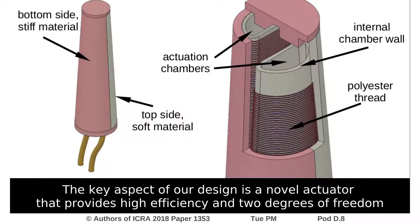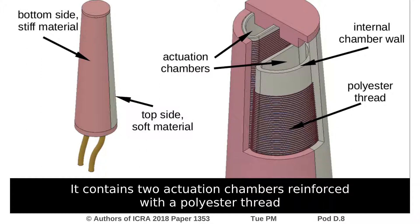The key aspect of our design is an oval actuator that provides high efficiency and two degrees of freedom. It contains two actuation chambers reinforced with a polyester thread.